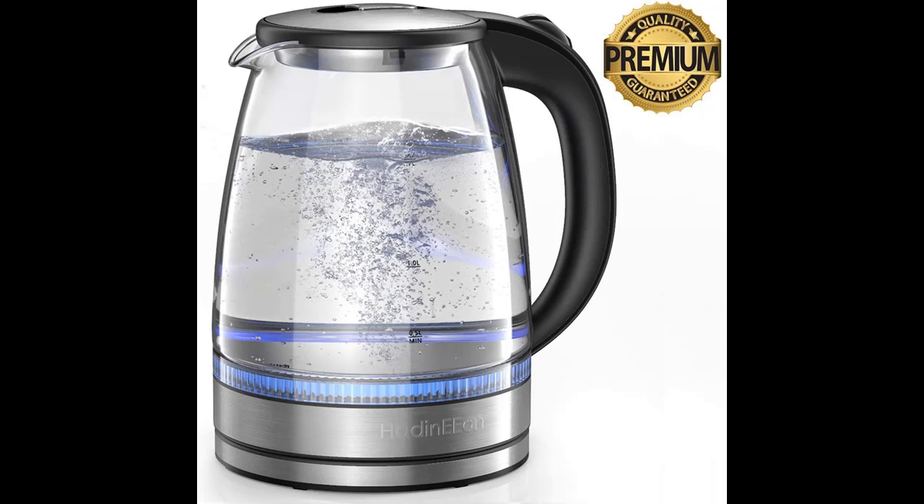Our Electric Glass Kettle features an attractive LED indicator. The soft blue light and visible glass design provide you a clear view of the water capacity and boiling process. The delicate yet classy looking glass kettle works like a charm and adds beauty to your kitchen.